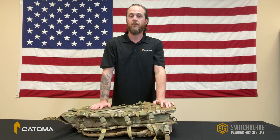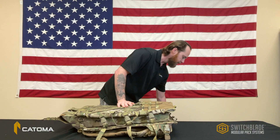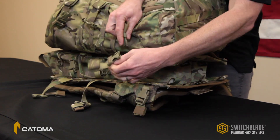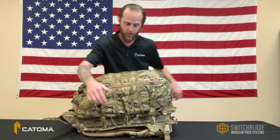The stacking mechanism of the Switchblade system is simple. Based on a grid system of six attachment points, three on each side, the end user can attach personal sustainment equipment over their mission critical gear with just six ambidextrous side release buckles called the Unibuckle, a patented proprietary design.